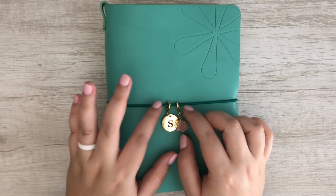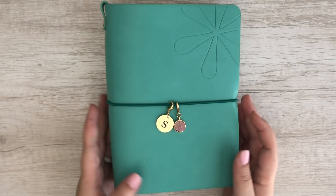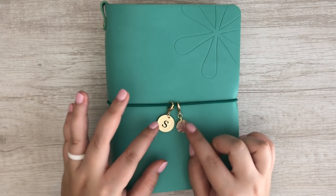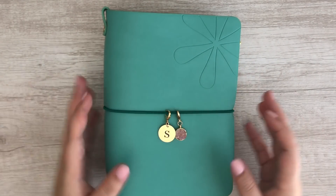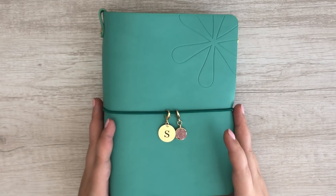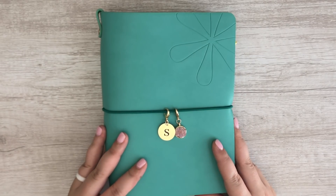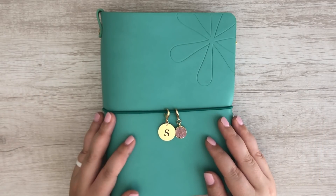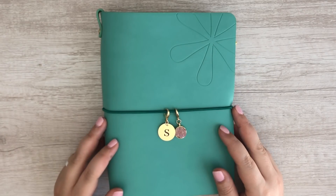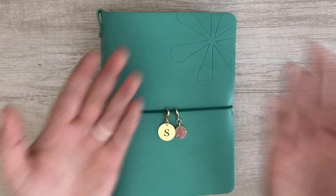I highly recommend these charms — they are just so cute. I love the look of this so much and I'm a sucker for stones and stuff like this. Everything just matches. I also have a referral link down below that will save $10 off your order if you are new to Erin Condren. If you have any questions or comments let me know in the comment section below. If you enjoyed this video please give it a thumbs up, and if you haven't subscribed already definitely hit that subscribe button to catch all of my future videos. Bye!